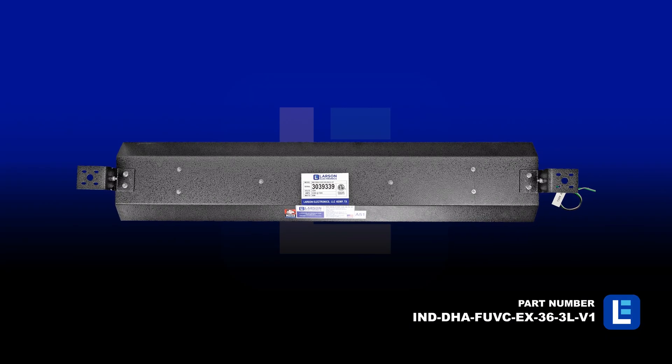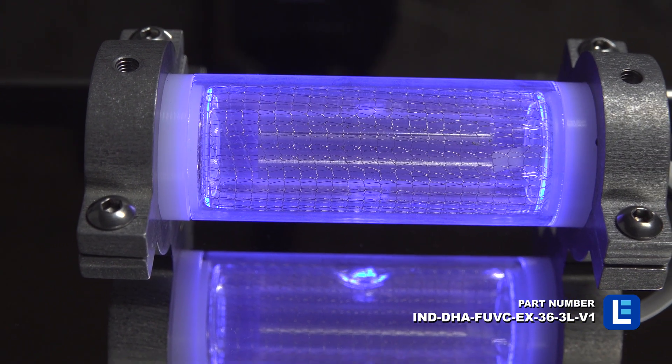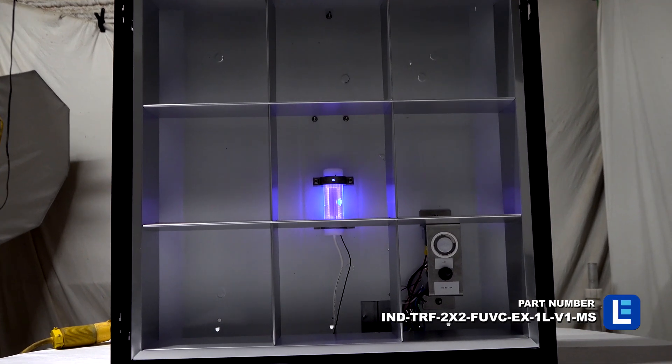A durable two-layer powder coating protects the aluminum housing on the lights from rugged elements such as moisture and debris. These far-UV eye and skin safe lights are in stock and ready to ship immediately.